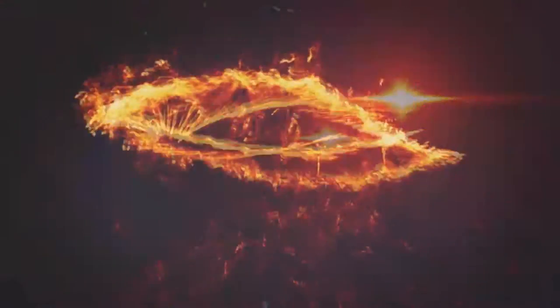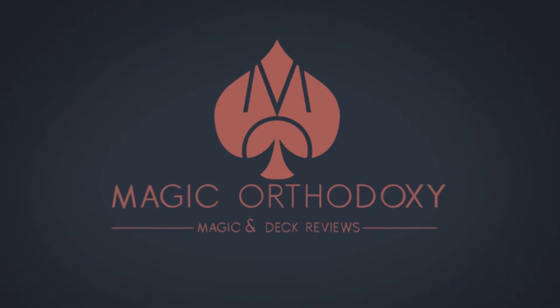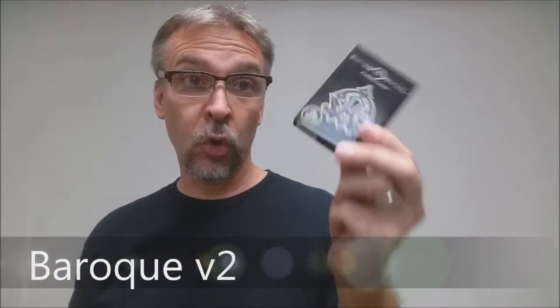Hey everybody, welcome back to Magic Orthodoxy. My name is David and this is a deck review. Today we're going to look at a deck of cards from Criss Angel.